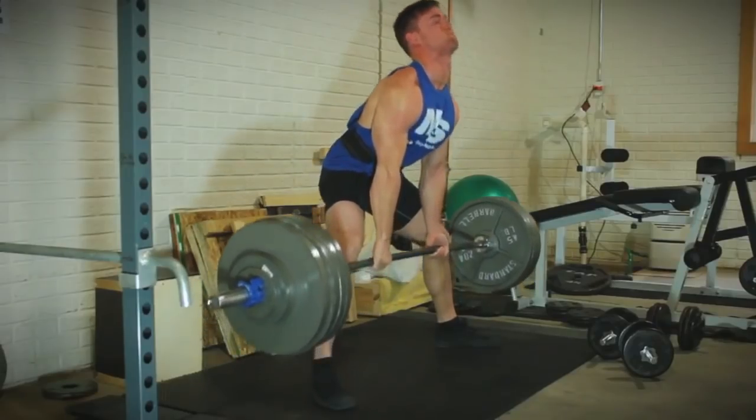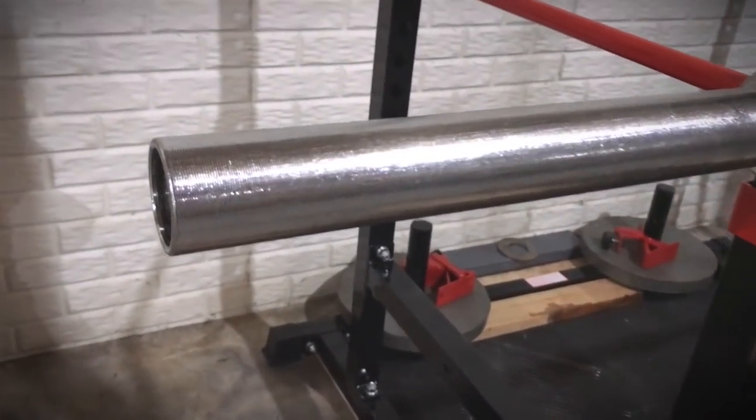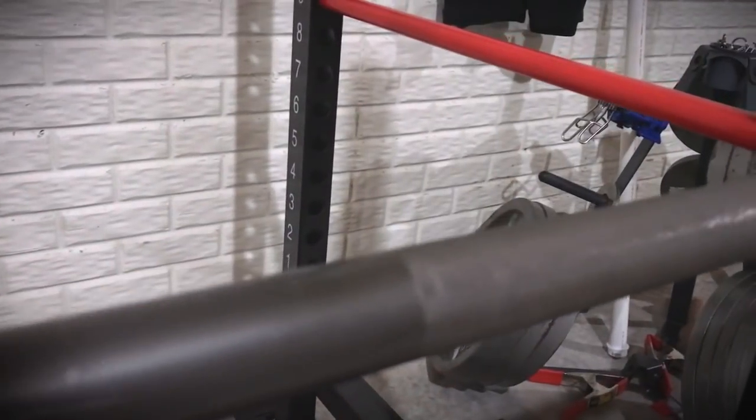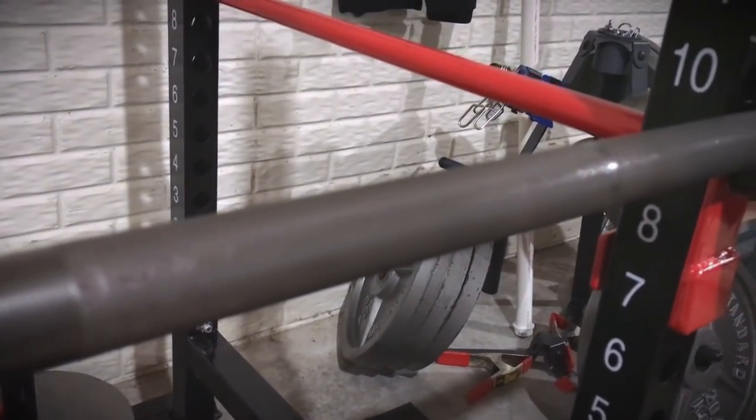This is my daily driver — I use this bar for everything. It's held up incredibly well over these past four years. I've done deadlifting, squatting, and benching; this was a bar I used for powerlifting. I do think there's great value in this barbell. I am not really much of a maintenance person, so I haven't popped off the end collars and greased it, and I haven't really cleaned it. What you see is what I've been working with — and still, to this day, fantastic barbell.